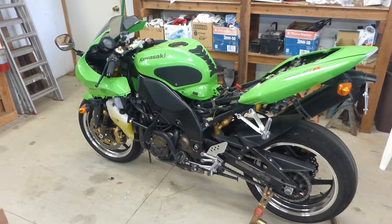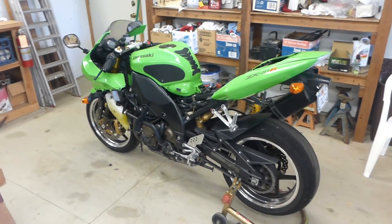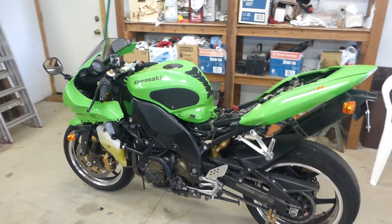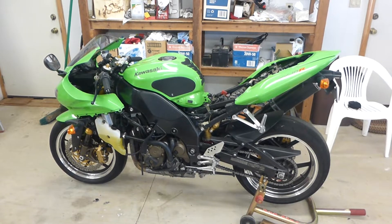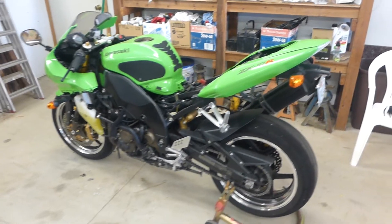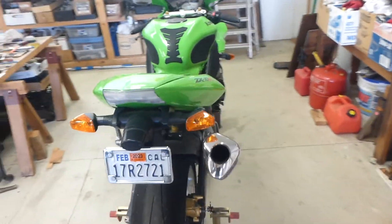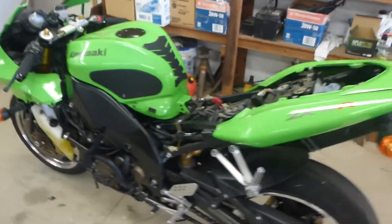The ZX-10 has been apart for a while and hasn't run — I hadn't been riding it before I took it apart, so it hasn't run in at least two, probably three months. I just put about three-quarters of a gallon of gas in it because I had the tank off. I changed all six coolant hoses, so there are 12 places to leak plus the overflow — that's 13 places I'll be looking for leaks — plus the high-pressure fuel injection tube. When I start it up, I'm going to be watching all of that. Generally it's a happy starter, so we'll see.